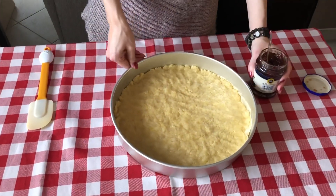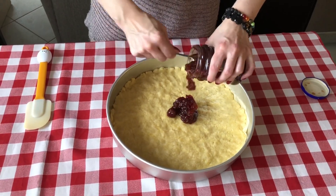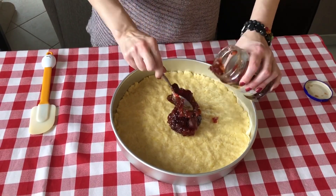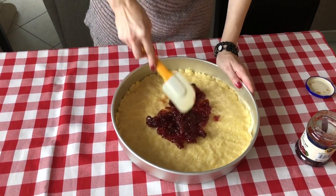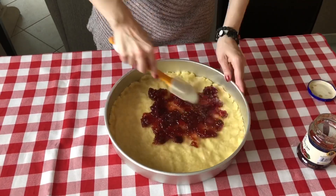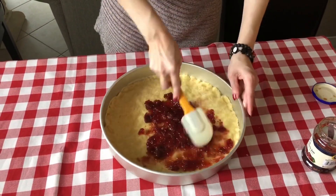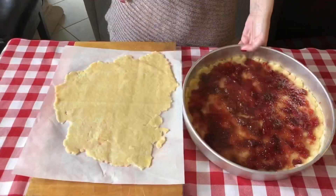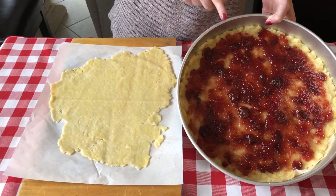Now our next step is adding your jam. This is a little more than a cup of jam — let's shoot for three quarters of this, about a cup and a quarter. I like it really jammy, so we will need more. So just add your jam in and spread it evenly. We've finished spreading out our cherry jam onto our crostata dough.